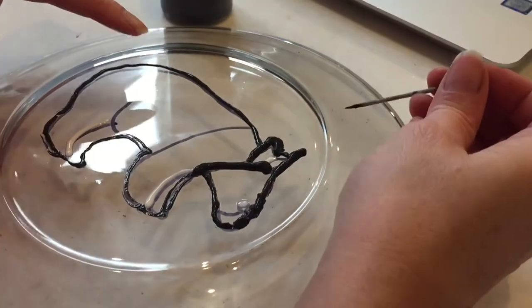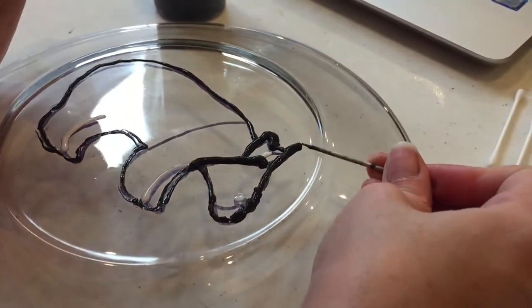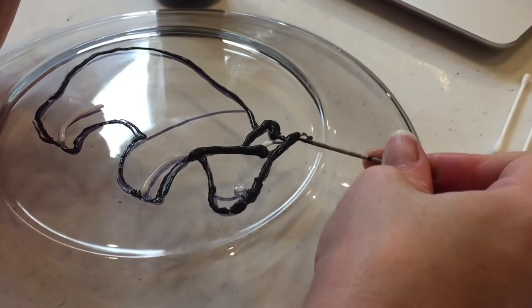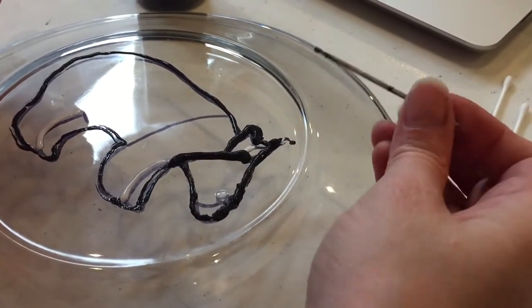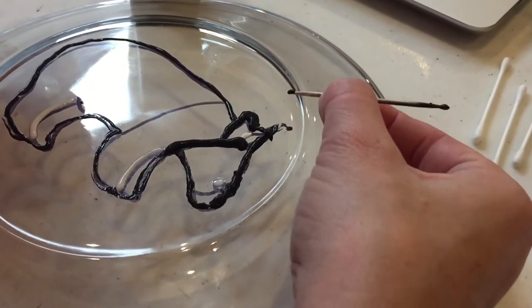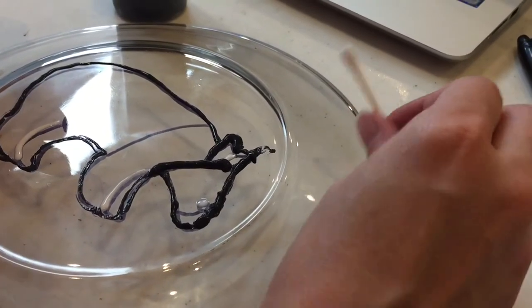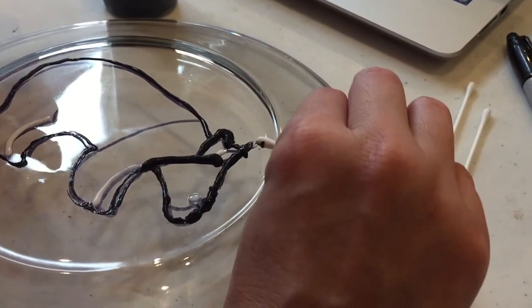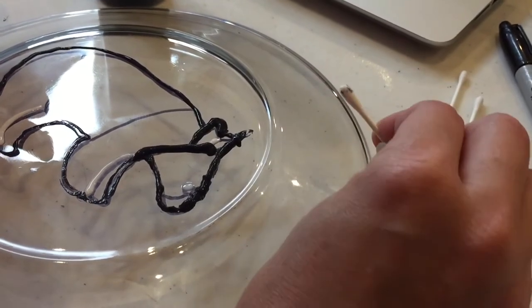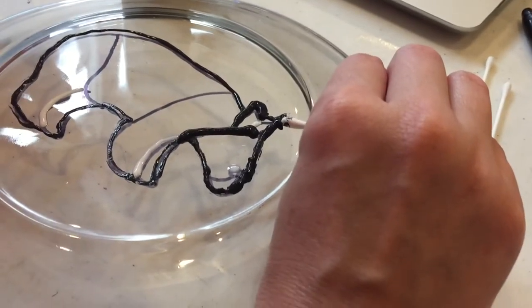Now if you get out of alignment or you get too much, you can use a toothpick to just scoop up the extra, or a paintbrush. I use q-tips a lot of times. These work well, and you can clean that up — it actually wipes right off, so you can work that until it looks the way you want.